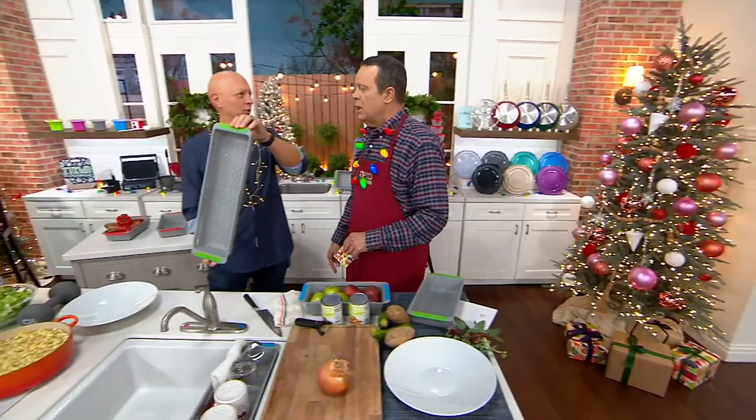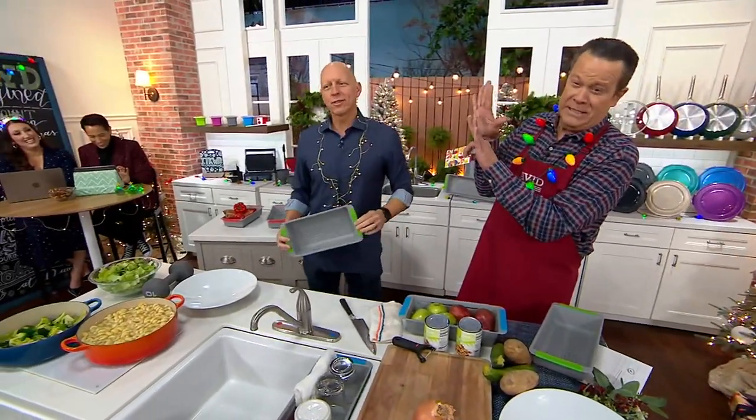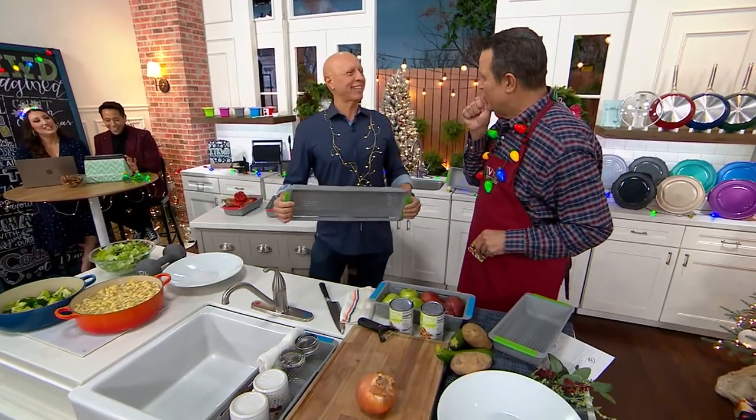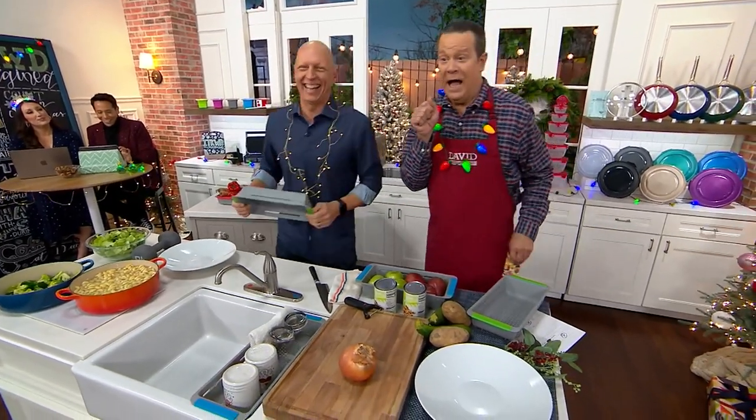Chef Rick Roman is here. You look so bright — look at you, it's fantastic. It's the elegant evening wear lighted attire.